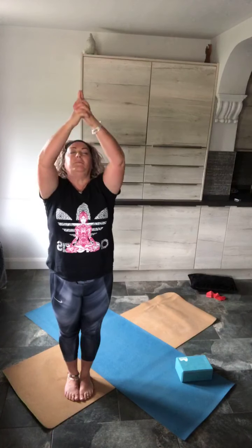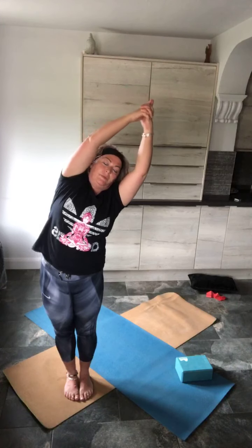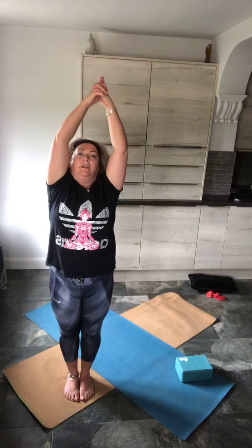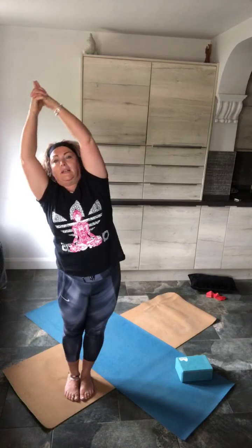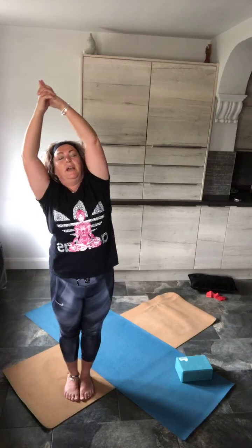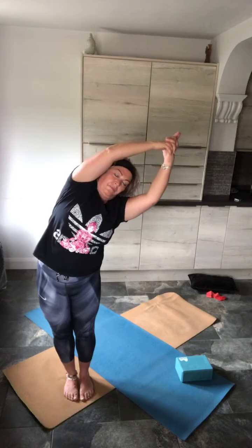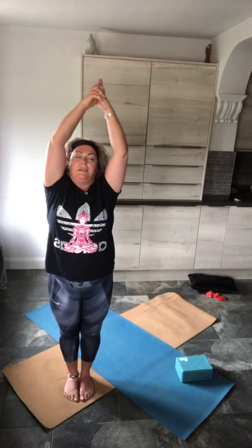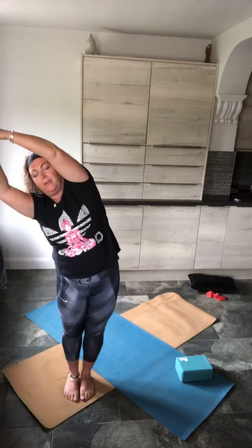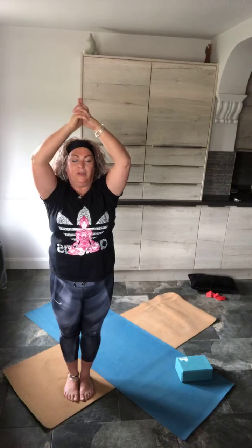Inhale, fill the lungs completely. On the exhale, lean over to one side, push the hips out. Inhale, return. Exhale, opposite side, push the hips out. Inhale, return. Inhale as you come back to centre. Exaggerate your breathing, exaggerate your ujjayi breath. Bring the arms down.